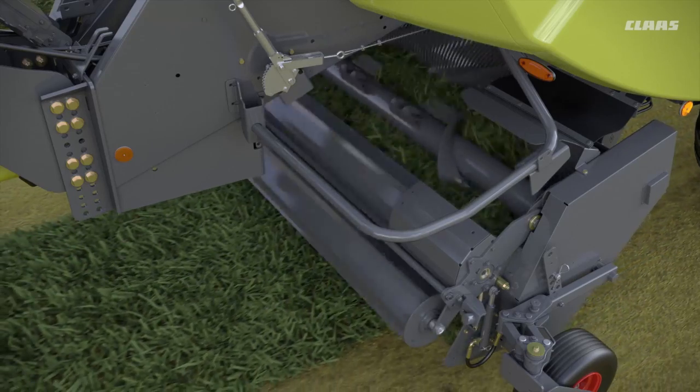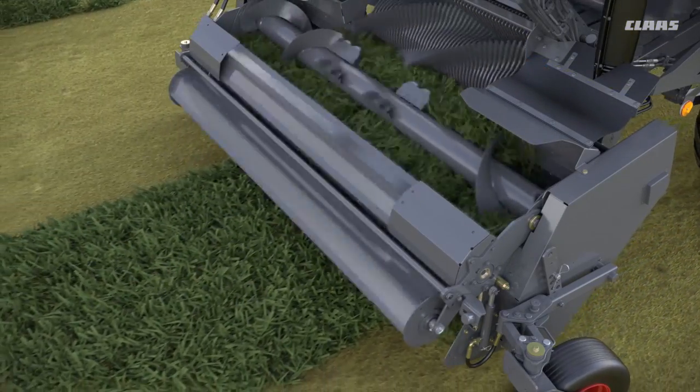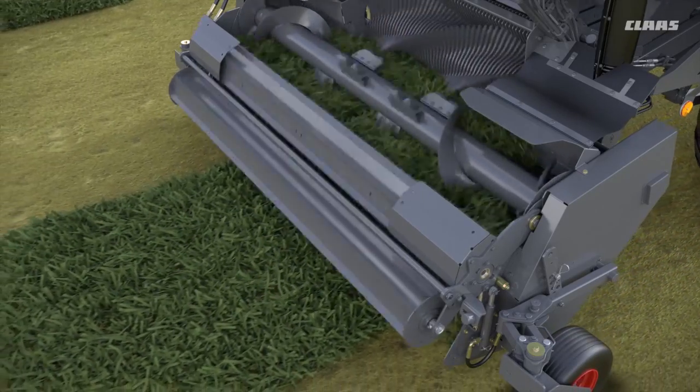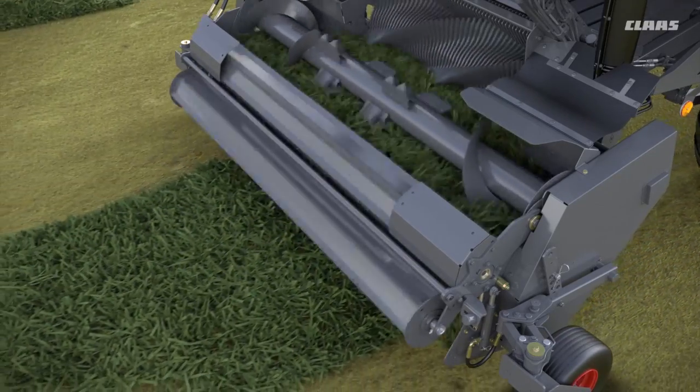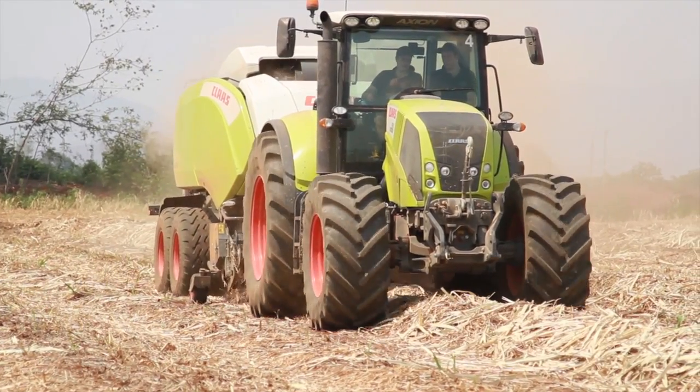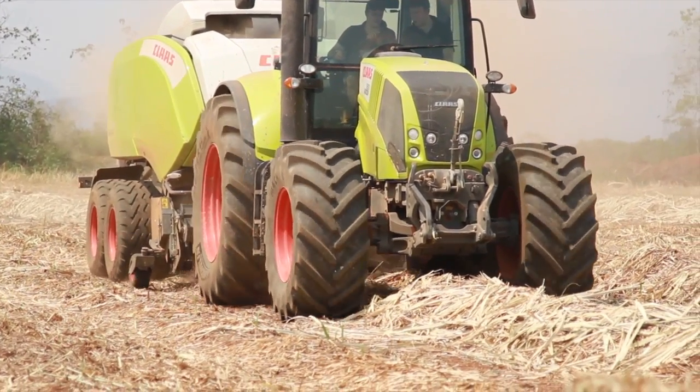The target here is to reduce the load on the machine frame, reduce the load on the knotters to be more reliable, and also to always reach the maximum density. We are the only one on the market with this kind of system — measuring the load on the frame and the load on the knotter — and we won a silver medal at Agritechnica 2015 for this system.